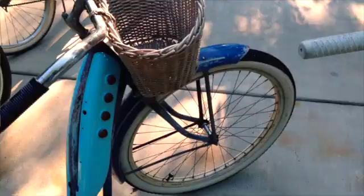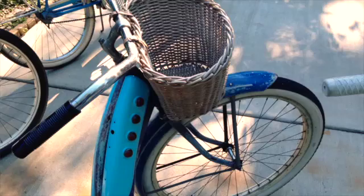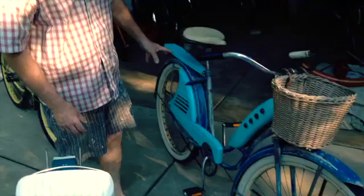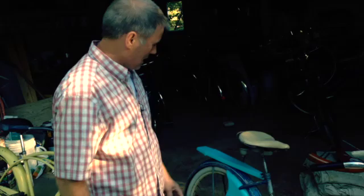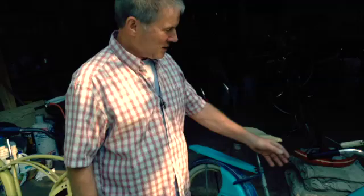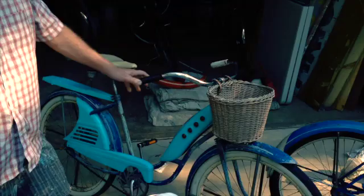Another one — 1940 or so, maybe '48 — Wards Hawthorne. You see Montgomery Wards right there. But it also has, with the addition of some J.C. Higgins sheet metal that was given to me, and that's just a really fun, smooth riding bike, and I just adore it. I'm kind of into an asymmetry thing with unmatching hand grips. It's just a lot of fun.